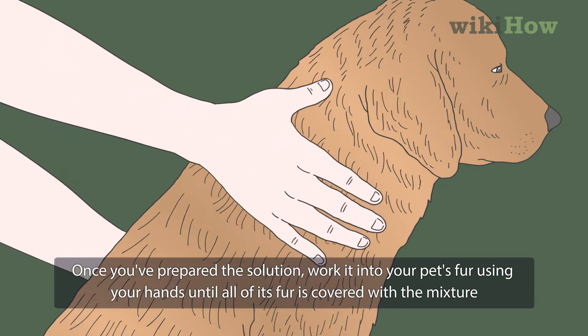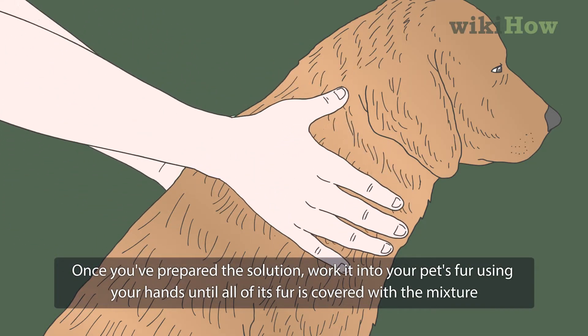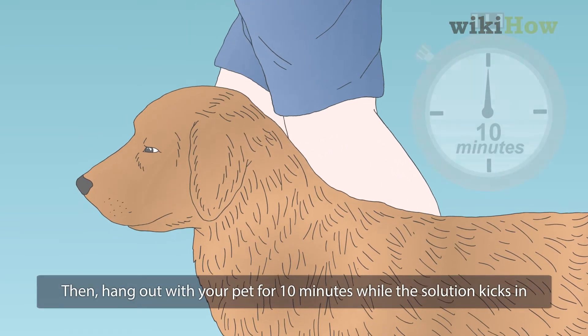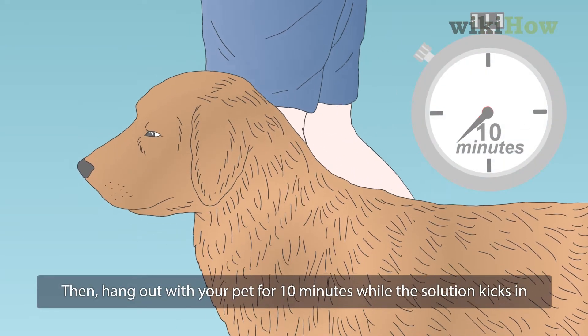Once you've prepared the solution, work it into your pet's fur using your hands until all its fur is covered with the mixture. Then, hang out with your pet for 10 minutes while the solution kicks in.